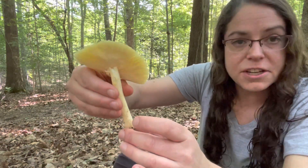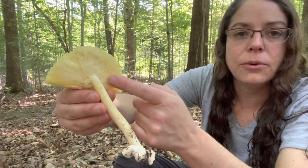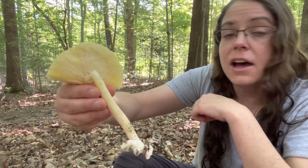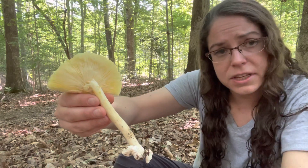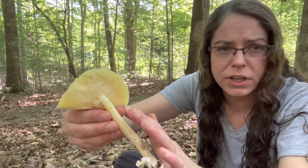Additionally, Amanita section cesareae oftentimes have yellowy or yellow gills. This is a little unusual for Amanitas that typically have white gills as a sort of genus-wide trait. So that's a really good feature for them.